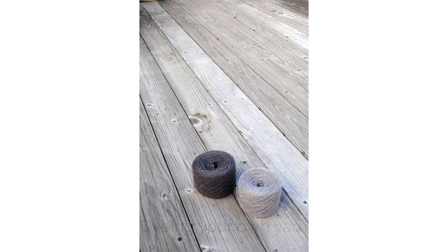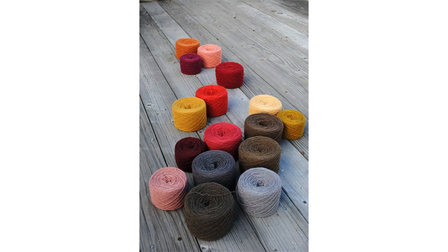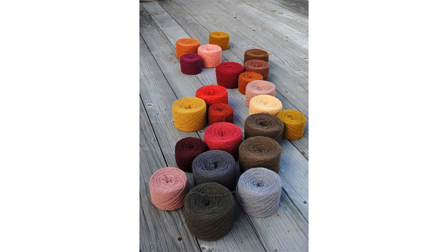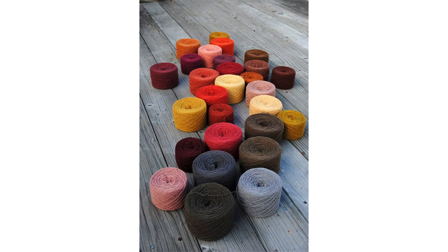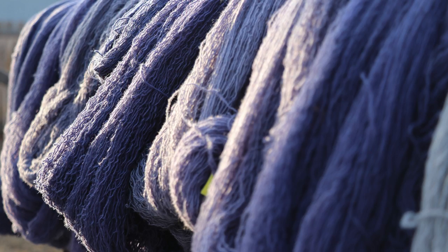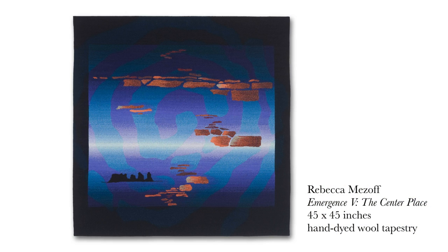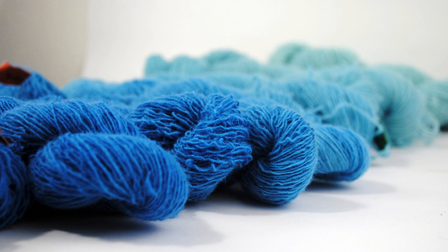Have you ever wished the yarns you use came in different colors than they do? I dye my own yarn in part because I can make virtually any color I want using synthetic dyes. What if you want to knit a beautiful graded shawl but none of the yarn lines come in quite the gradation you need? You could dye your own yarn for that project. Other projects such as tapestry or rug hooking often require particular hues and values for success, and if the yarn you're using doesn't come in those colors, you could dye it yourself.